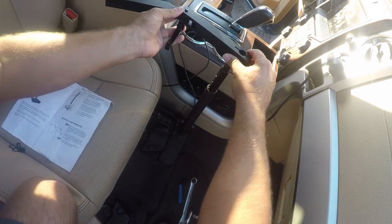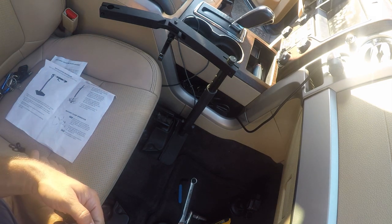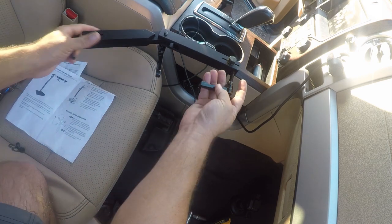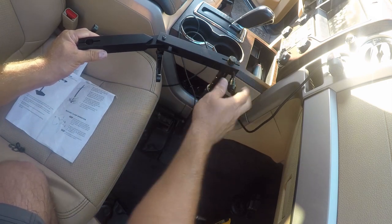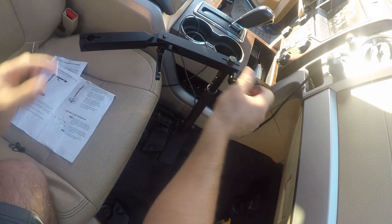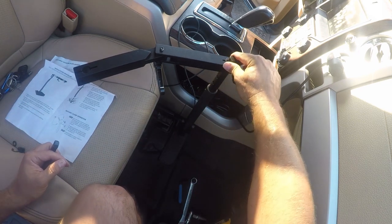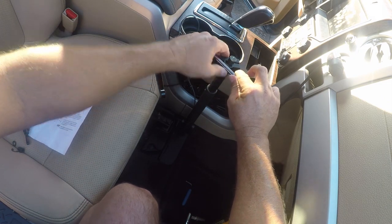Now we need to drop this in here. It looks like it just goes in here and there are two more locks. I think this would be pretty easy to make now that I've seen one, but it's still a really well-made tool, so I don't necessarily mind the premium pricing.